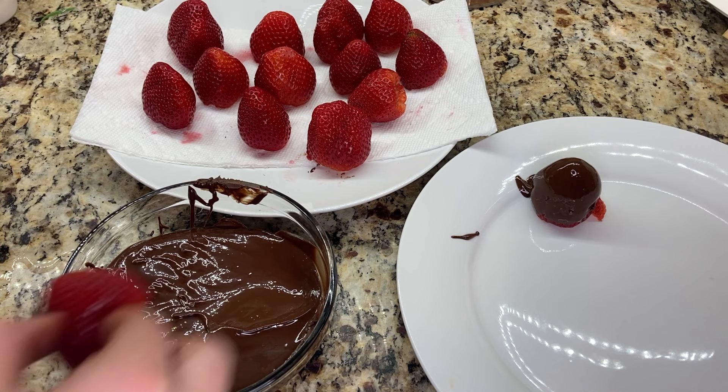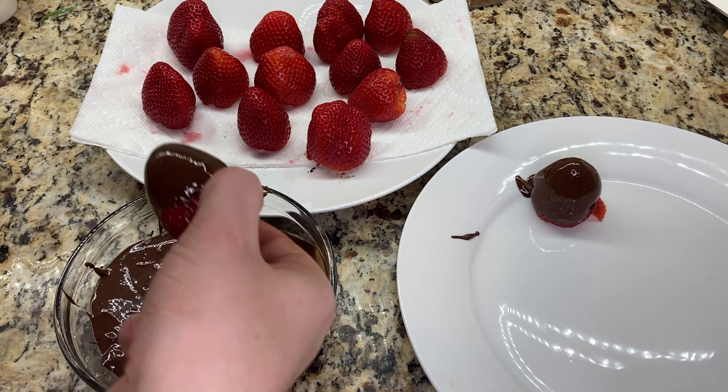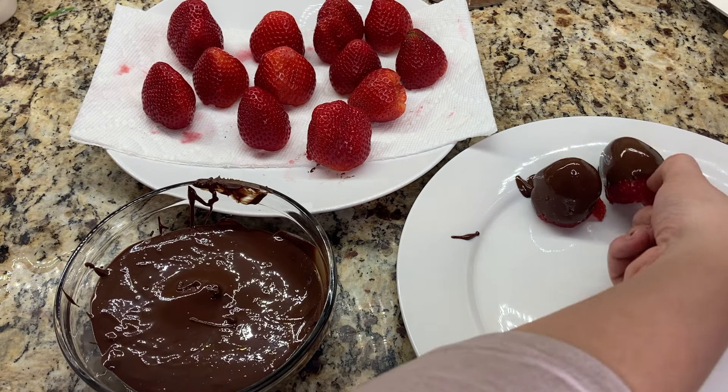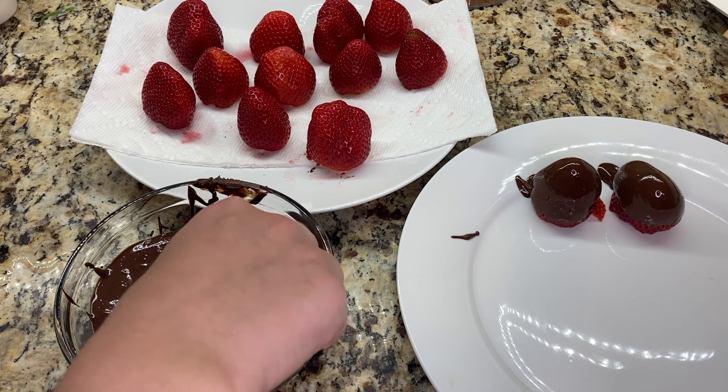It's very important that the strawberries are fully dry before you dip them into the chocolate, because any moisture in your chocolate can cause the chocolate to seize. If it seizes, you won't be able to use it to continue dipping the strawberries.